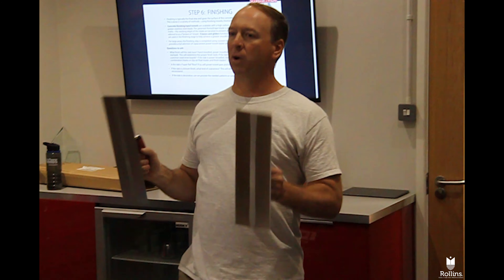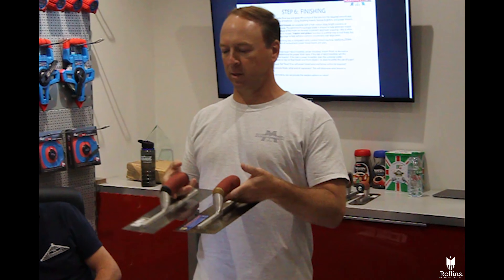What this process does with the steel — whether it's stainless or carbon — it closes up the pores of the slab.